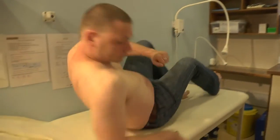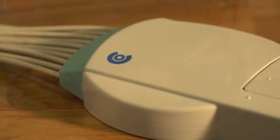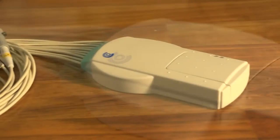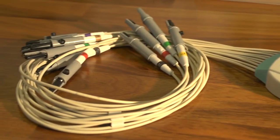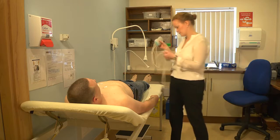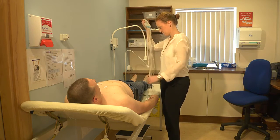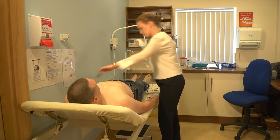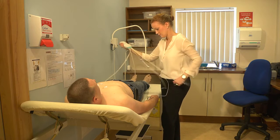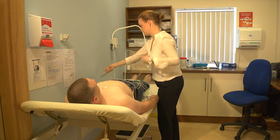Here we are in our surgery. The nurse is going to take an ECG using the Cousteau Cardio Bluetooth ECG — this is an extremely easy device to use in your surgery. Yvonne, our nurse, is going to attach the leads to this patient first. As you can see, she can separate out the leads very easily, which is often a problem because they get tangled up, and she's now going to attach the leads to the patient.